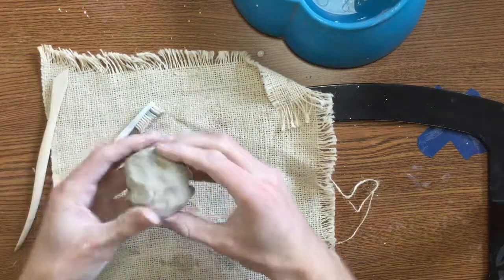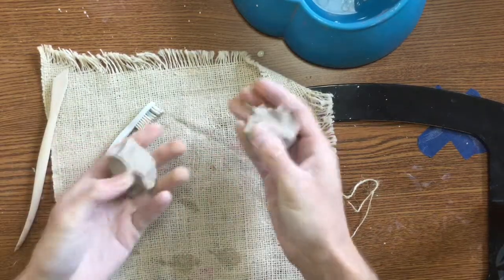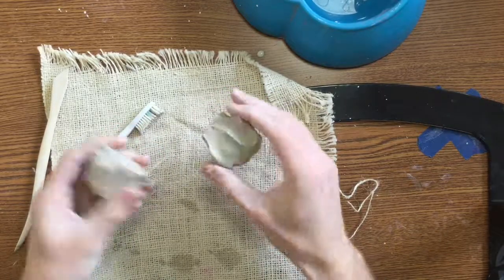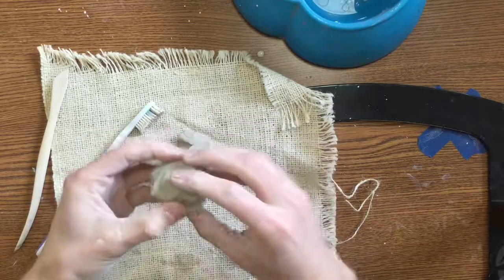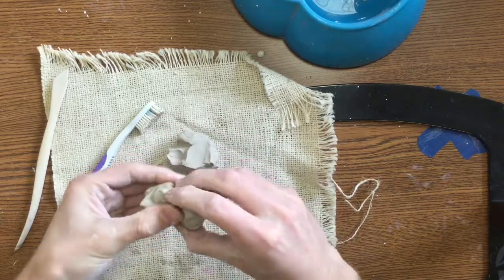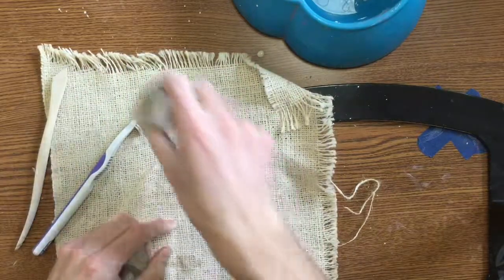The very first thing I'm going to do is I'm going to take that clay and I'm going to tear it in half. Then I'm going to take one of those halves and tear that in half again, so I get three chunks of clay.